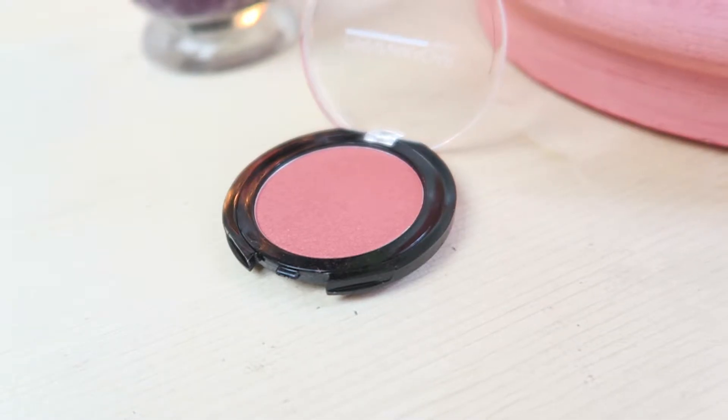One of the next products I got in my bag this month is a blush. This is from Manicadar Beauty — it's the Paradise blush, and it is like a really pretty kind of coral shade. It is very shimmery as well, so I'm pretty excited to put it on my face.